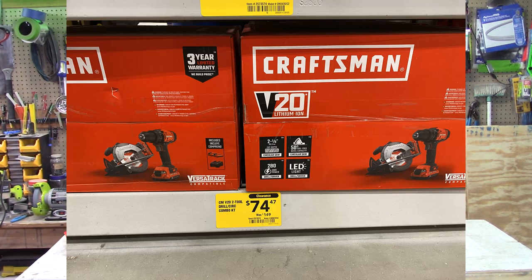This one is a really good deal too. This is a seven and a quarter inch circular saw with a drill driver. It comes with a battery, and you get both of these tools plus the battery and a charger for $74. That's actually a pretty good deal. I don't think it's the best one they've had, but it is pretty darn good, especially if you start to part out the tools.